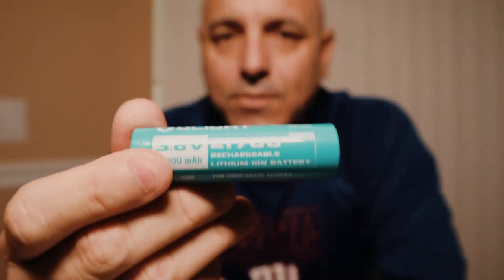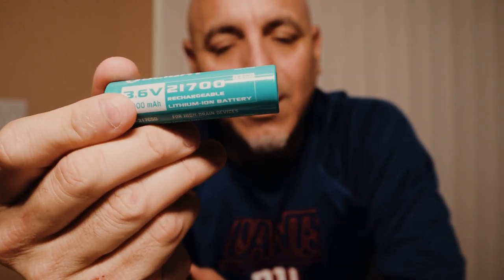I went ahead and got the 21700 at 5,000 milliamps. It's a little longer, but it's great. I highly recommend, if you do get the flashlight, even though it lasts for a long time, to get a backup battery with it. It just comes in handy — you never know where you are.